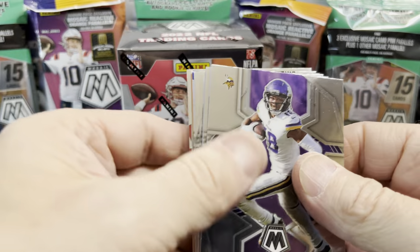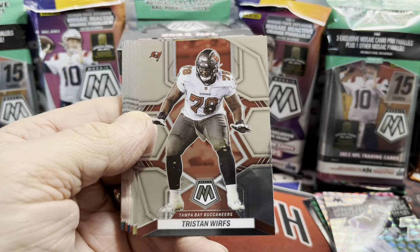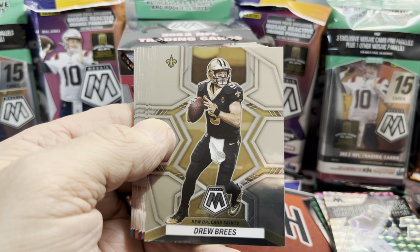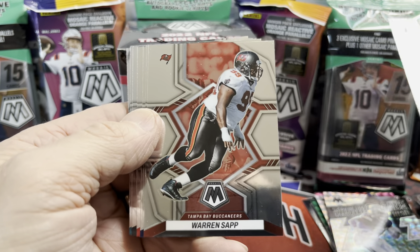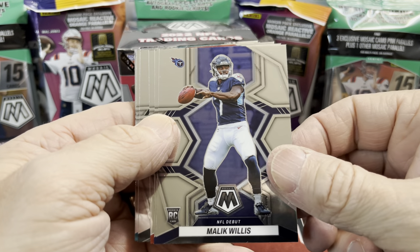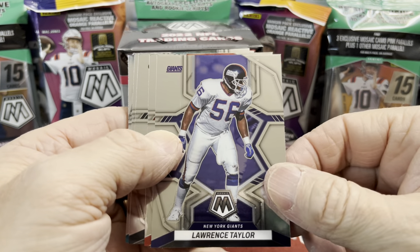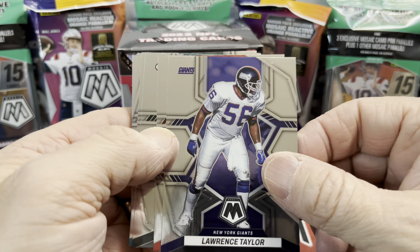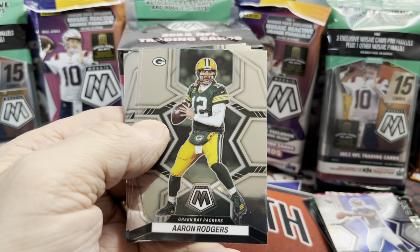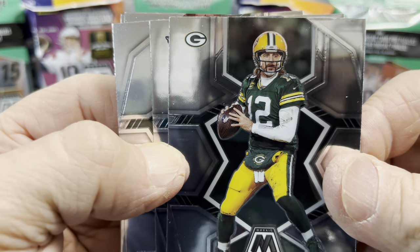I think they may have one per hanger pack but I'm not sure. In Optic you definitely got one per hanger pack — let's see if that's the case here, or like last year where they were fairly common. Drew Brees, Warren Sapp — I like how they throw in veterans. Malik Willis, unfortunately, did not have the most stellar rookie season. Warren Sapp, Lawrence Taylor, Michael Vick — a whole bunch of retired players. And then guys like Aaron Rodgers.